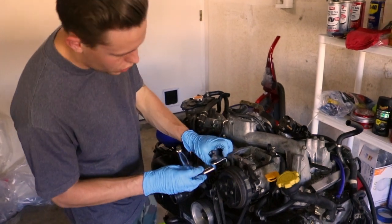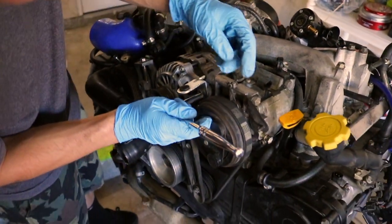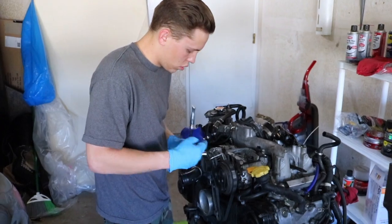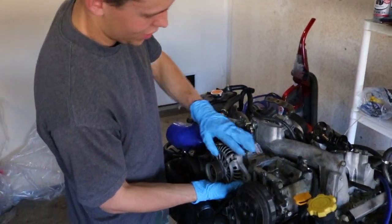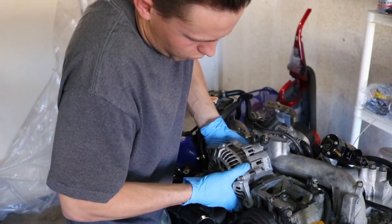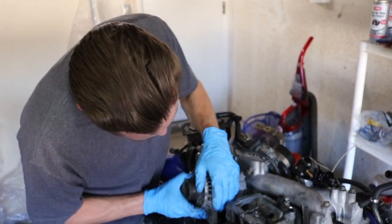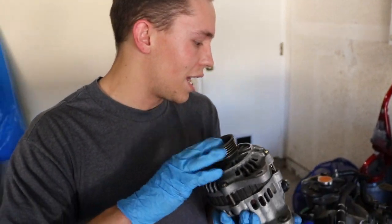The next thing you need to do to get the alternator off is just another 12 millimeter bolt. It's really long and runs all the way through here, way back here. Just get that off — it's going to take some time. Once you got that bolt out, you just slide out the alternator. It should just come right out. Kind of have to wiggle it a little bit — just watch your fingers, this thing is heavy for sure. Got that bad boy free. I'm going to go put that on my parts shelf, because I'm going to be using that on my JDM motor.